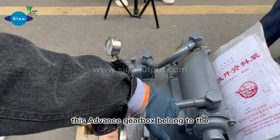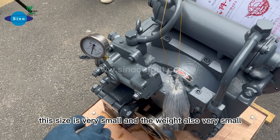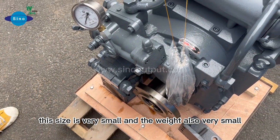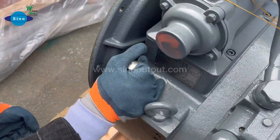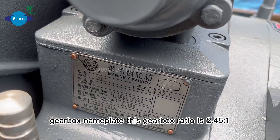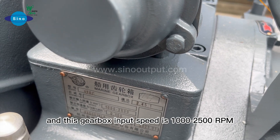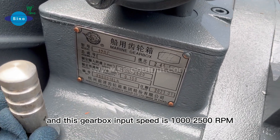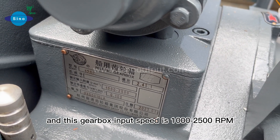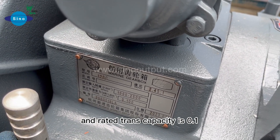The advanced gearbox belongs to the high-speed gearbox category. The size is very small and the weight is also very light. Here is the gearbox nameplate. This gearbox ratio is 2.545 to 1, and the input speed range is 1,200 to 2,500 RPM. The rated transmission capacity is 0.1.